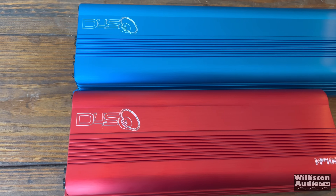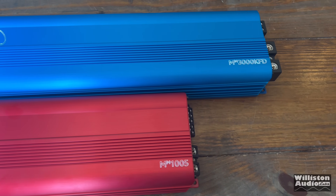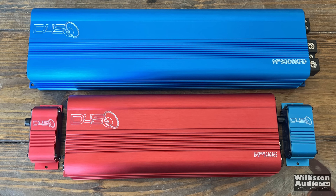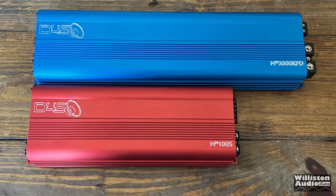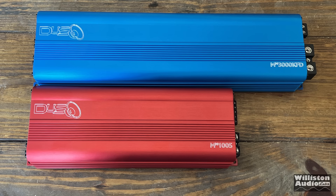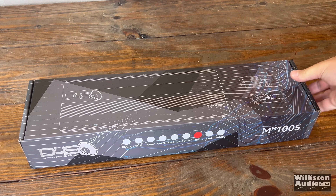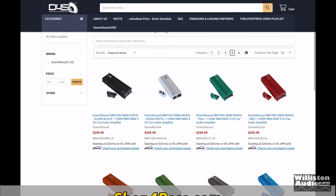In today's video you get a double feature — a five channel and a 3,000 watt monoblock. The sponsored video notification means Down for Sound paid to have the amps tested and shown here, but this is not an advertisement. I'll do my normal tests and provide feedback as I usually do. Since the video is so long testing two amplifiers, I will leave a video index listed below and in the pinned comment if you want to skip around. So let's get started.